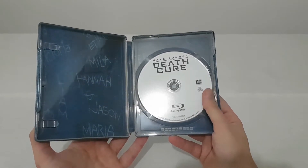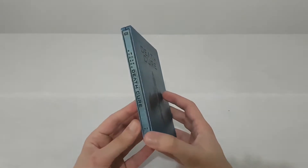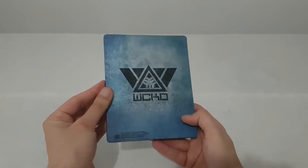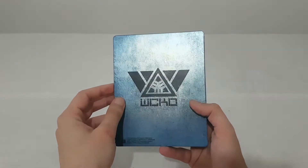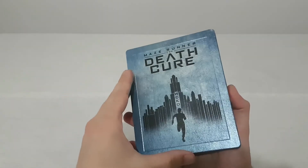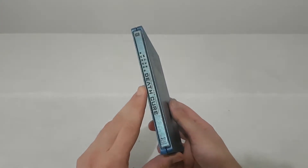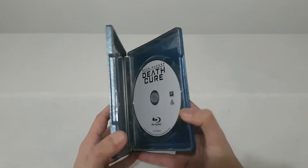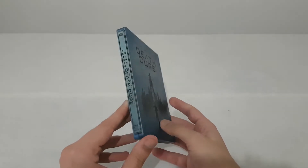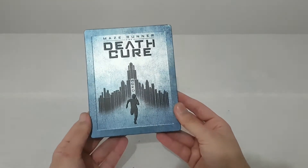It's an interesting picture. I hope the movie will be good — this is the final movie of the trilogy, so it completes the Maze Runner saga. The steelbook is not so bad but it's not one of the best. I like the colors though — it's like blue metallic and it's like a rock. It's very nice, very good details. If you're a fan of the movie you probably want to add this to your collection.